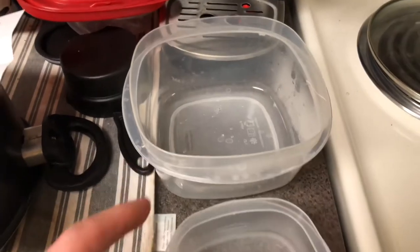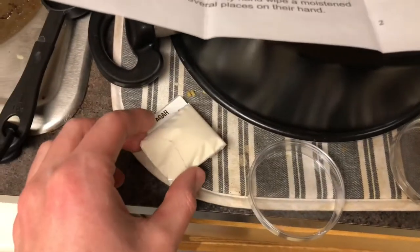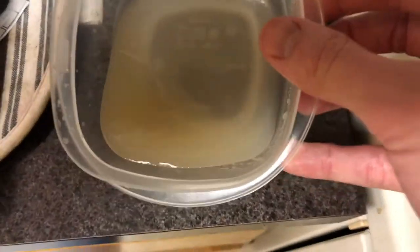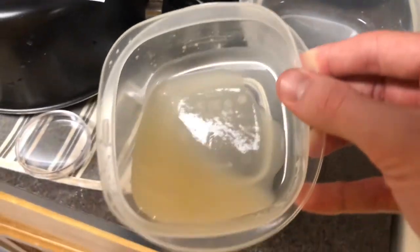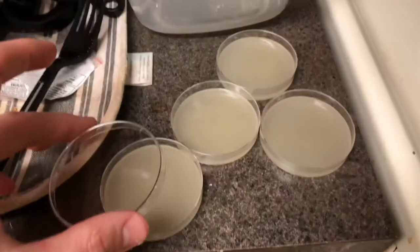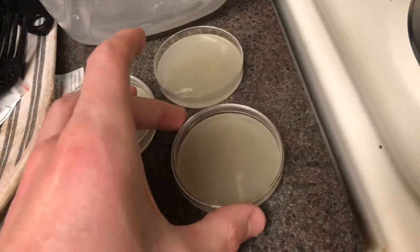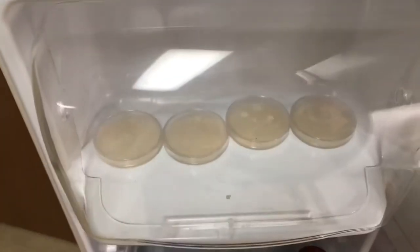I severely underestimated how much four tablespoons was, so I decided to add it in this little tiny container. Now I'm adding my pack of Agar-Mix. I've been stirring for roughly two minutes now and you can see the consistency is roughly like gelatin as required — it kind of slides and it's not as liquid as water, so it's probably good. I'm going to pour a quarter of it into each of the four petri dishes, flip them upside down, and put them in the fridge. Now we check back in tomorrow morning.